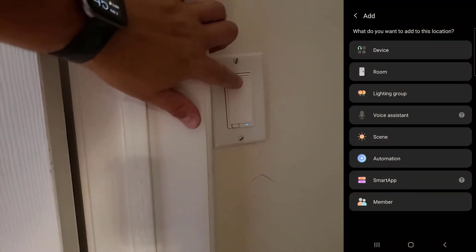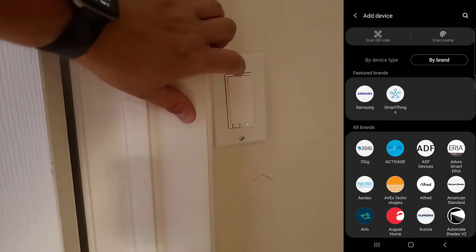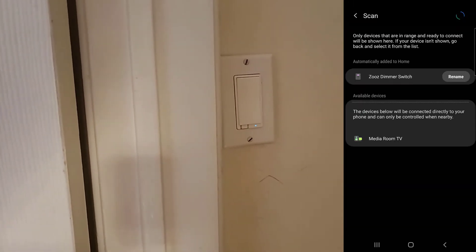To start the pairing process, just triple tap the top toggle. In this demo I'm going to be pairing the switch with my SmartThings hub.